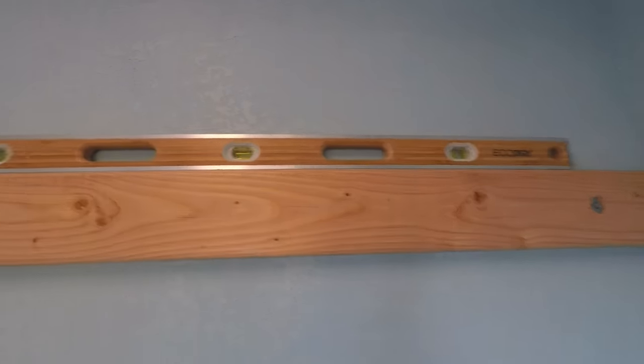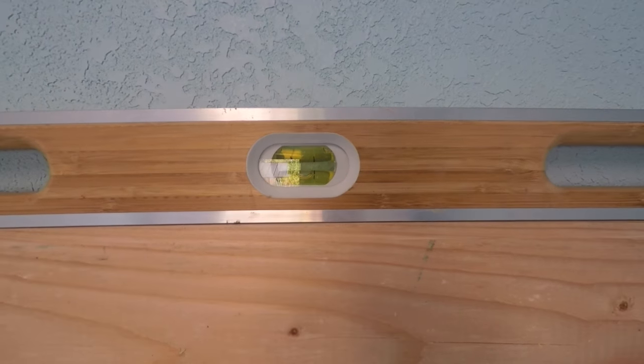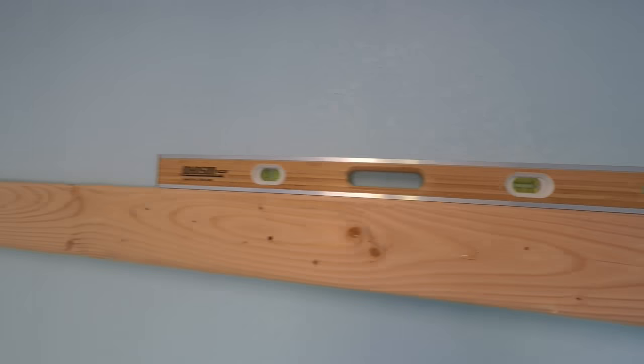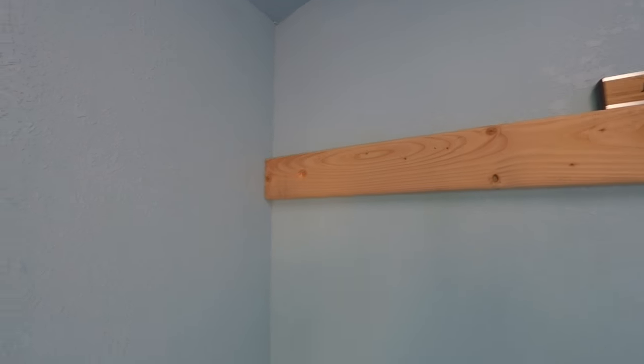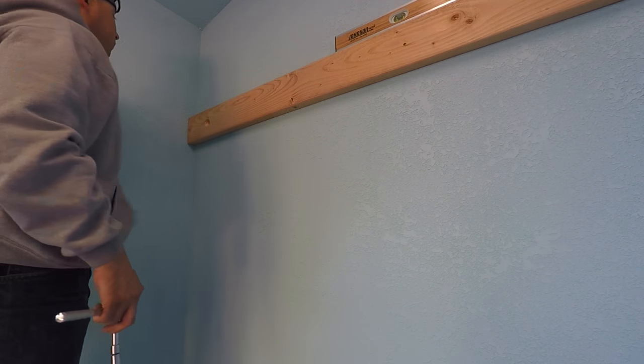After getting one lag bolt in one corner, I checked the level again to make sure everything was level before moving to the other side. I then drilled a pilot hole with a drill bit into the location for the next lag bolt.